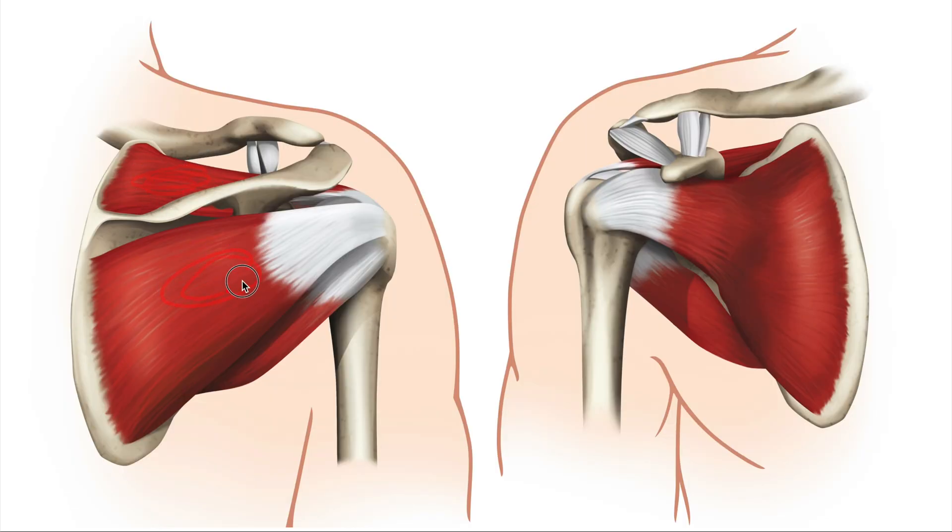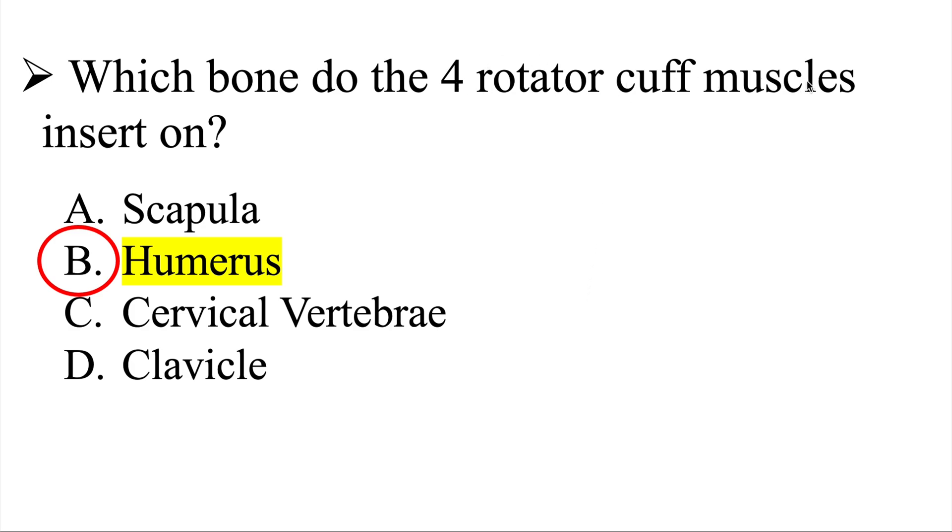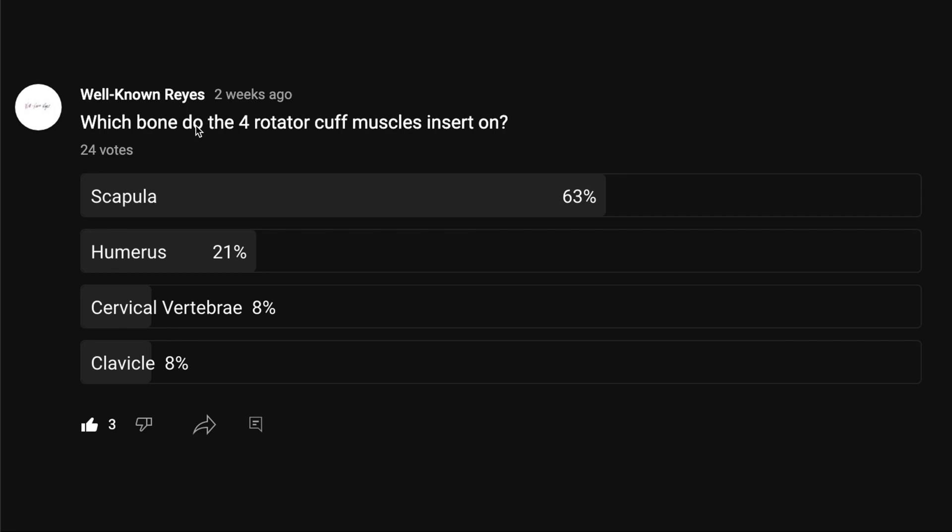Looking at the four rotator cuff muscles — supraspinatus, infraspinatus, teres minor, and subscapularis — when these muscles contract, they pull on the head of the humerus, causing movement at the humerus. That means the insertion for the four rotator cuff muscles is on the humerus. So if you chose B, humerus, you are correct. In the community tab, only 21% got it right.